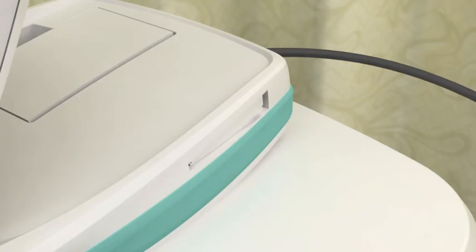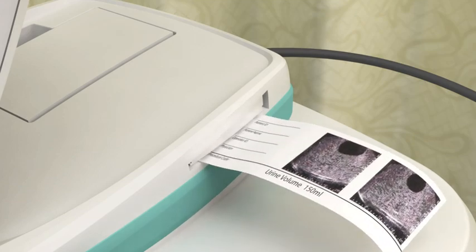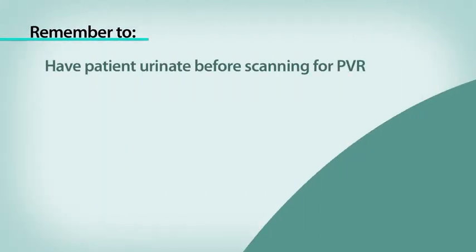When you have verified an accurate scan, the screen will display your results. Then wipe the gel from the probe and from the patient. At this point, you may record a voice annotation to save your exam, print the exam result from the onboard printer, listen to previously recorded annotations, or review data from saved exams. You can also return to the home screen and perform another scan or turn off the instrument. To recap, remember to have the patient urinate before scanning for a PVR.